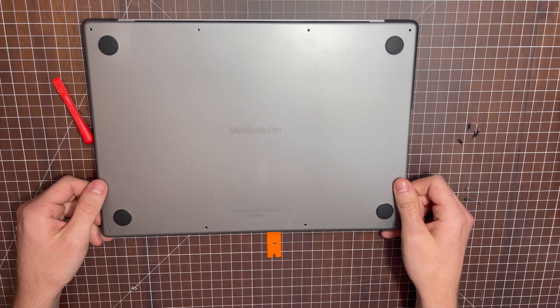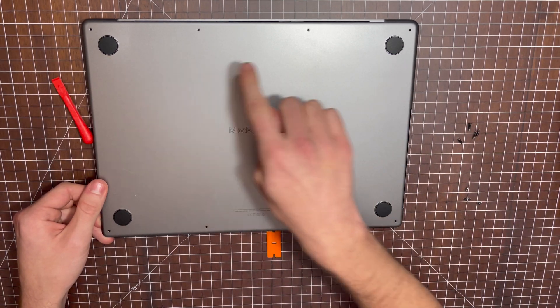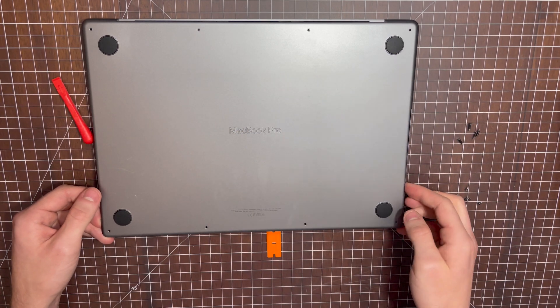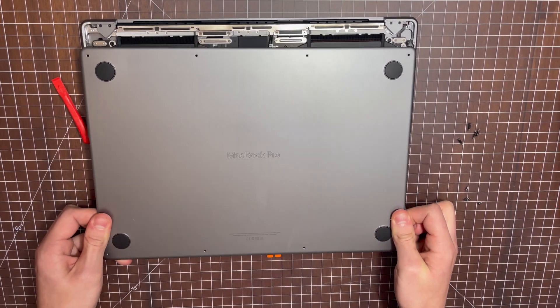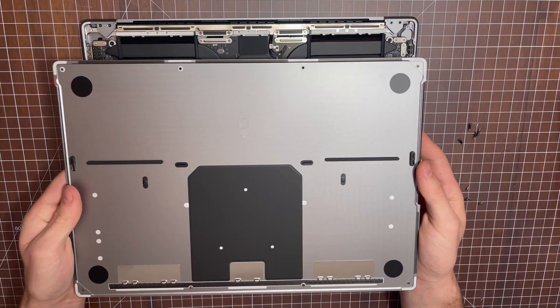Now that those two clips are popped out, you need to worry about these two clips. These two clips don't pop out straight. To get these two clips unlatched, you need to pick up the case and slide it forward. Now we have the back cover removed — that's the inside of the back cover.